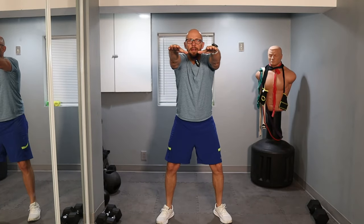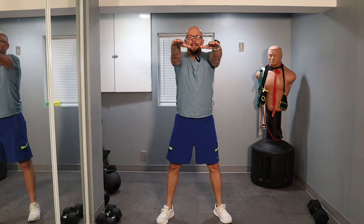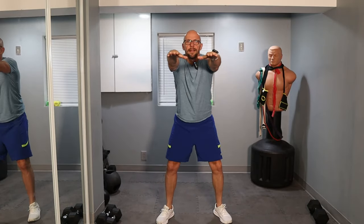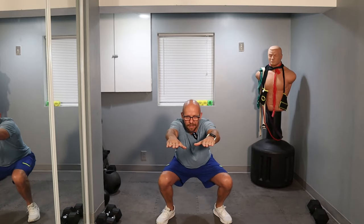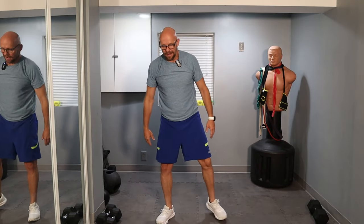Arms out — three, two, one — and let's go down and up, nice and easy. Down, up, one, two, three, four, five, six, seven — almost there, four repetitions left — one, two, three, and four. Now we get to shake it out.